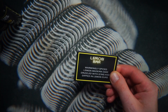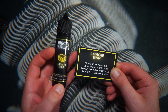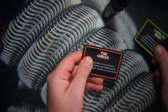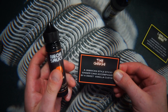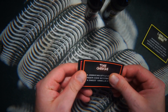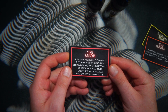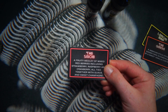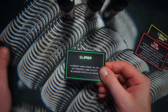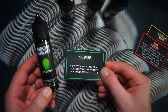First, we have Lemon Bar — a warmly spiced lemon Madeira cake drizzled with icing and dipped in lemon curd. Second, we have the Ginge, a Jamaican-style sticky ginger cake accompanied by a sweet vanilla custard. Third, we have the Snub, a fruity medley of mixed red berries including strawberry, raspberry, and cranberry, all tied together with guava and sweet champagne. And lastly, we have Slimer, a sweet zingy blast of frozen lime candy blended into a slushie. That is the four flavours.